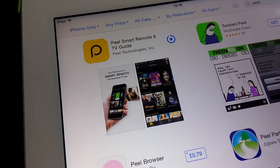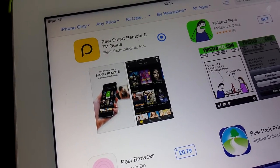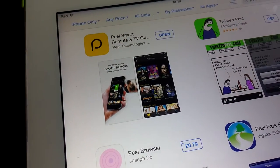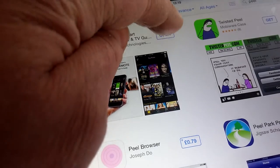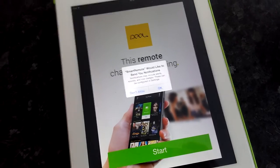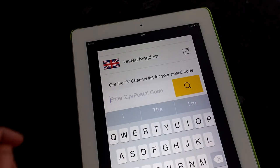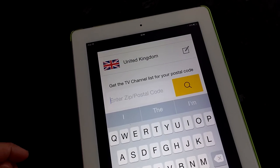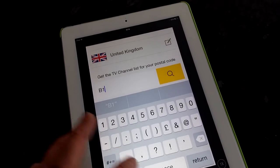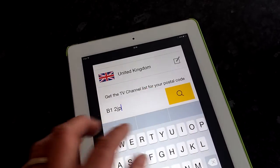Just for the sake of speed I'm going to use an iPad so you can see what's going on. The app is called Peel Smart Remote and it incorporates a TV guide as well. I'll start the application — it wants to send notifications — and then we put in where we live and the TV channel list location.